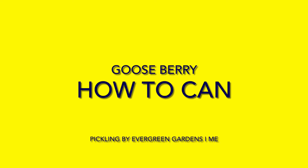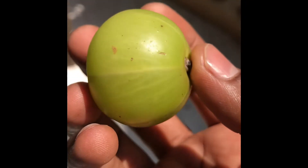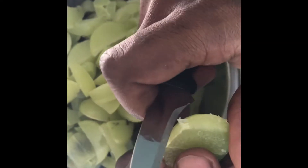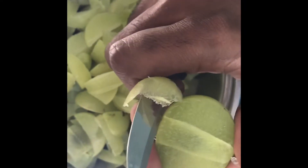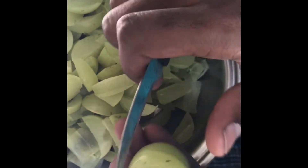Gooseberries: how to can pickle, by Evergreen Gardens. I've taken 250 grams of gooseberries. As you can see, the gooseberry is shining and clear without spots — that gives you a good pickle. Chop your gooseberries in whichever way you like, separating the seeds from the pulp.